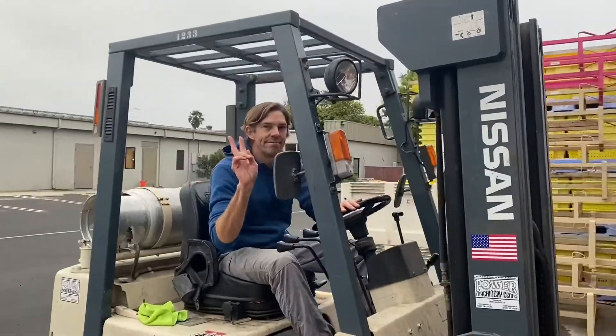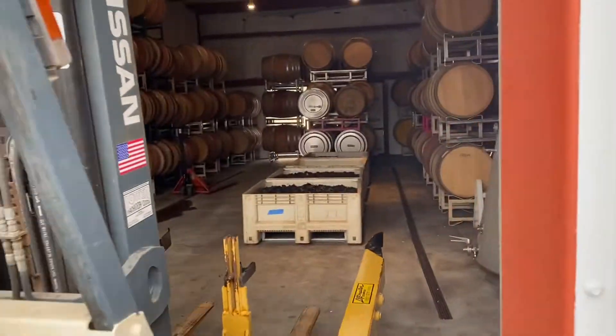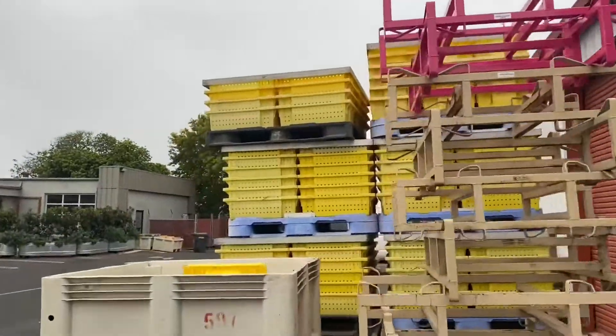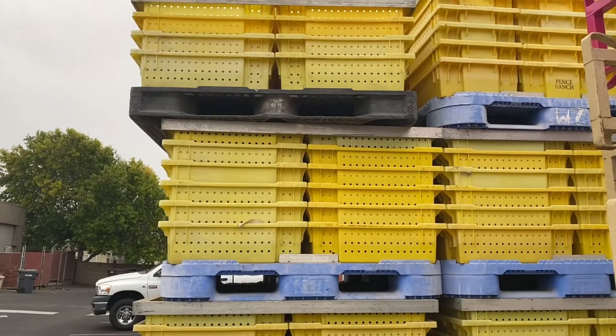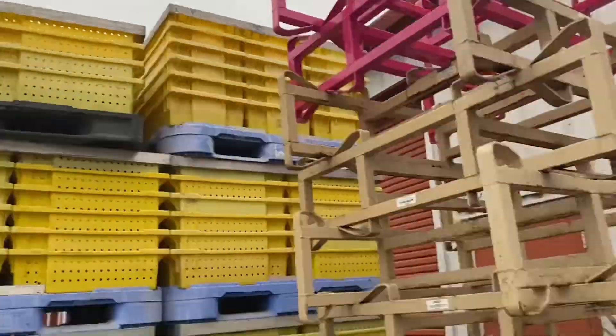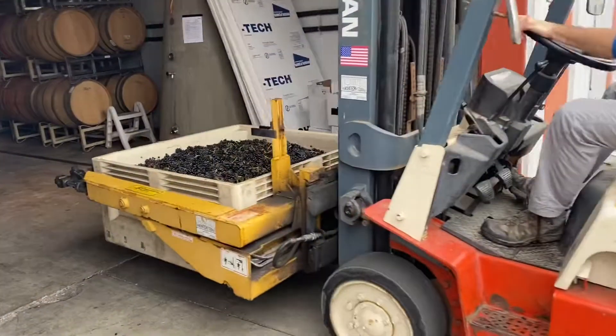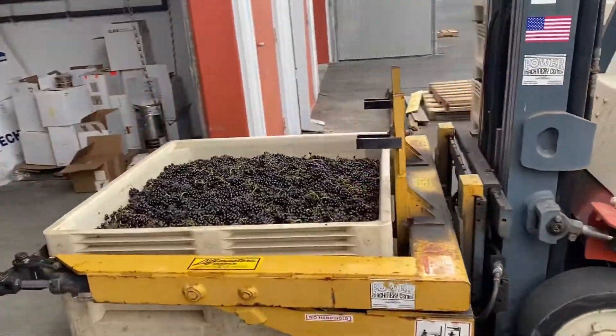This is Peter. He's driving the forklift to pick up our bins. We used to pick into these but we don't anymore — it's a pain for the crew. So now we pick into these quarter-ton, third-ton bins.